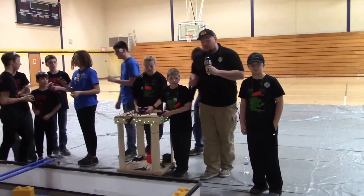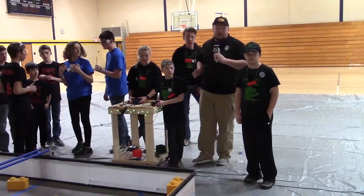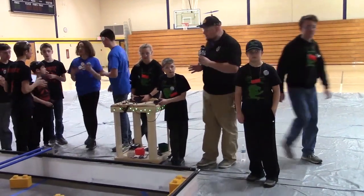Up here in Kingsford, Michigan, checking out the Yeti Cup, team number 10062 Robo Gators, coming out of Marquette, Michigan, up here in the UP.